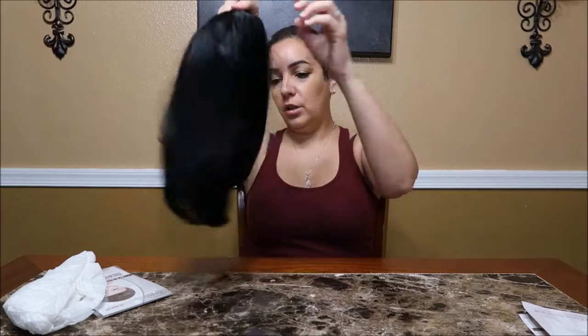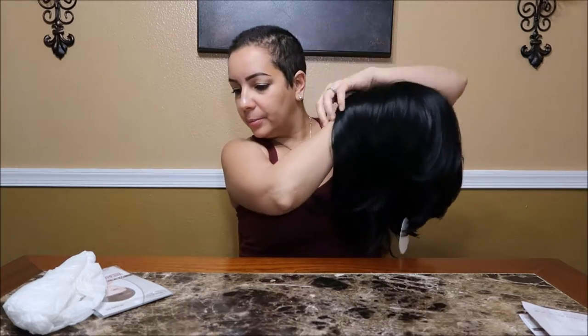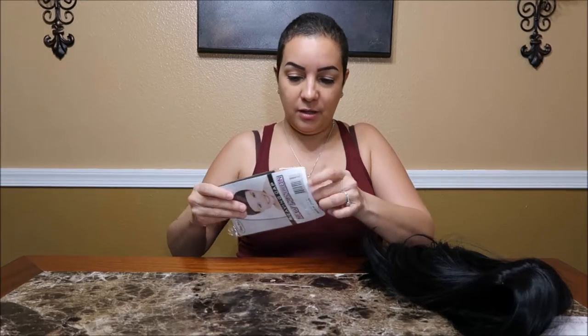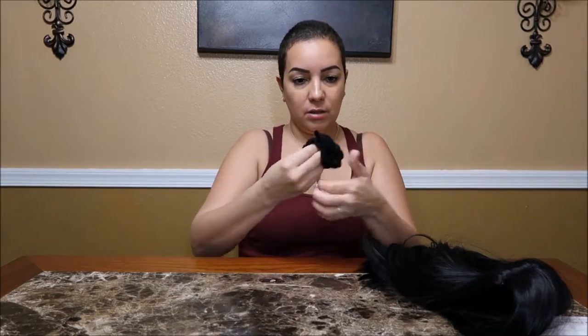So this is the wig. It's kind of like the other one but shorter, I believe. Let me find the cap. So the cap might be different than the other one — yep, this one's different. The other one was open on both sides, which I thought was strange. This one's not.